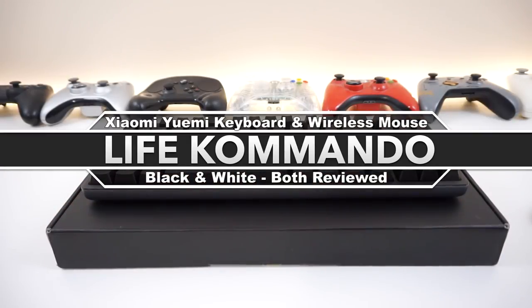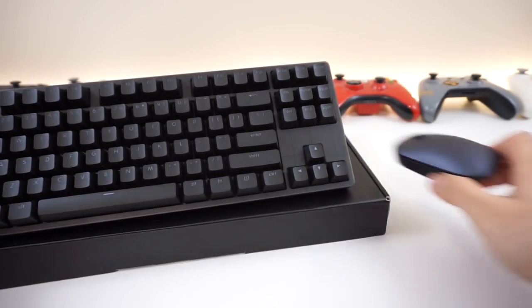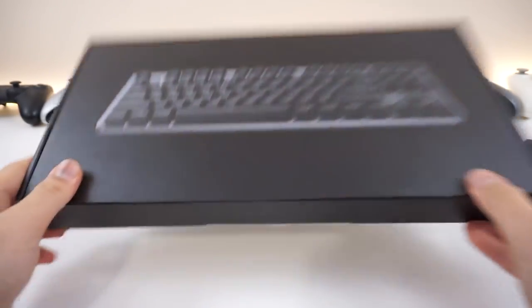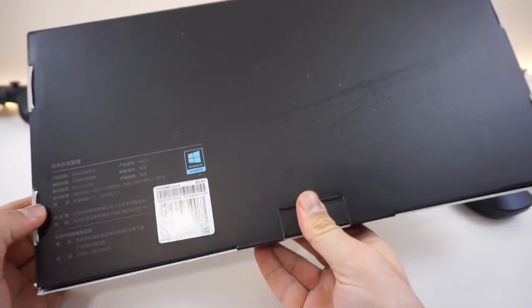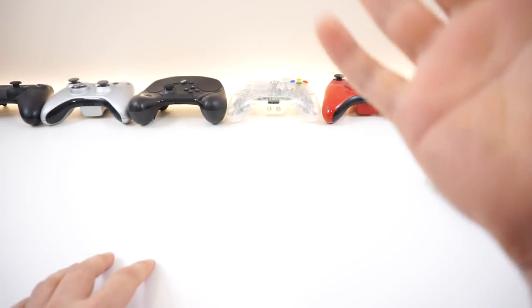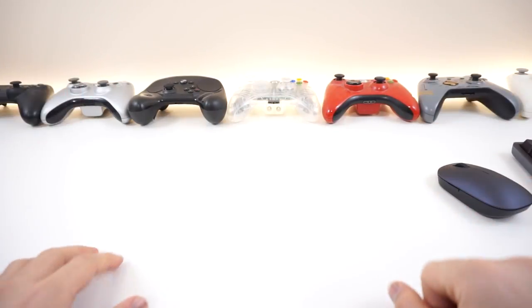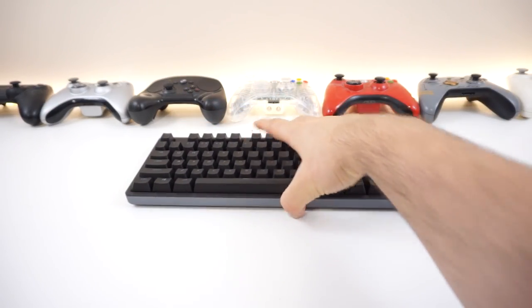What is happening everyone? Welcome back to another video. Today we're going to be taking a look at a new Xiaomi keyboard and Xiaomi mouse. Here's what the box looks like - it's pretty simple and straightforward, very much the same as last time. We're going to be taking a look at the old one as well and show you the differences, the white one and the black one, and talk about them in general. I got a chance to play around with both and here's what I think.